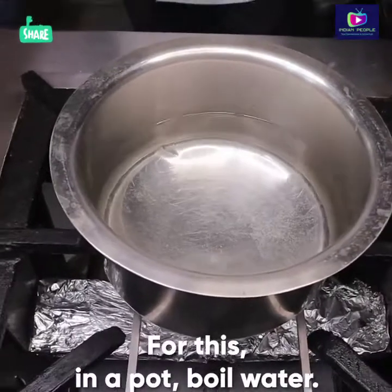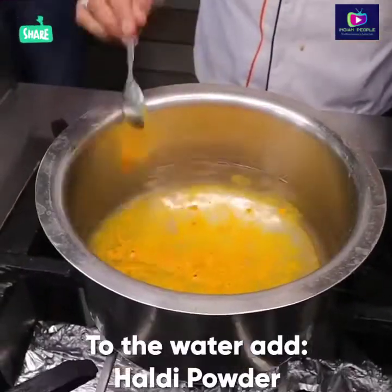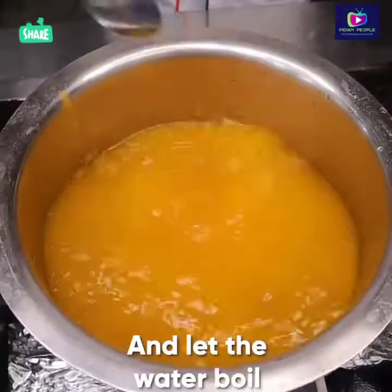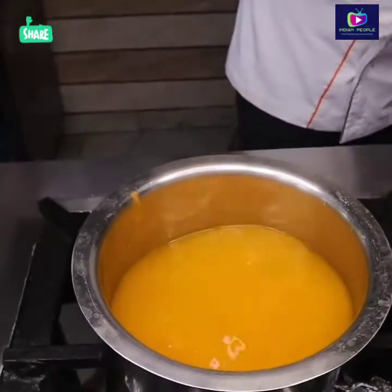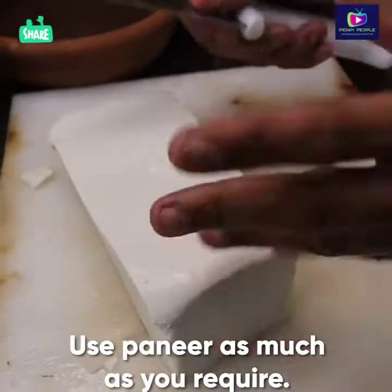Now we are going to make Rovagan Salmon. I'm going to boil water first, and in it I will boil and cut the milk (paneer). I have taken 1 kg of milk — you can use it according to your quantity.